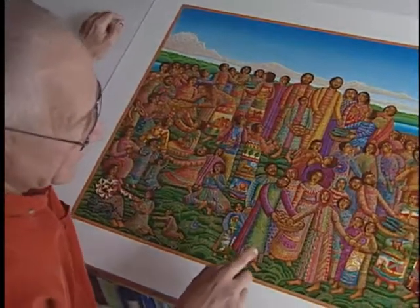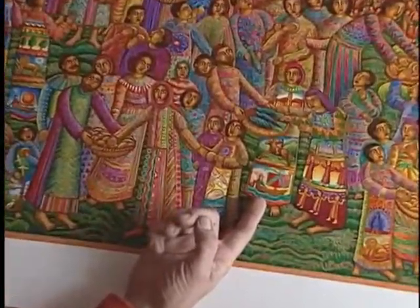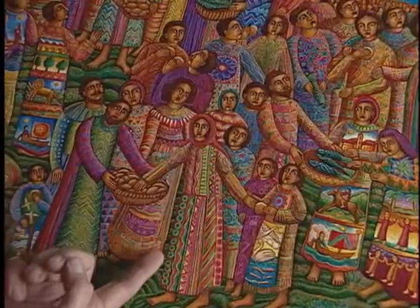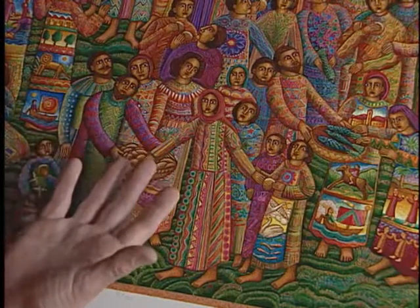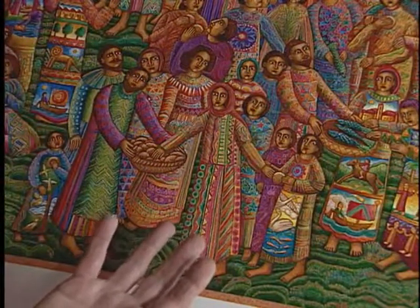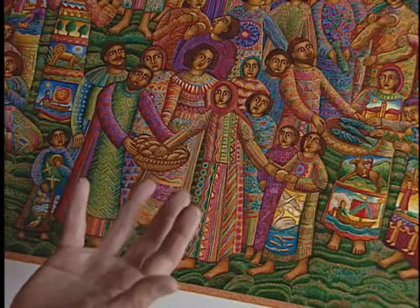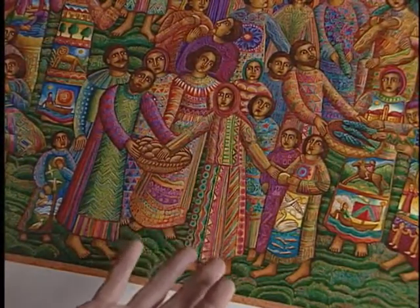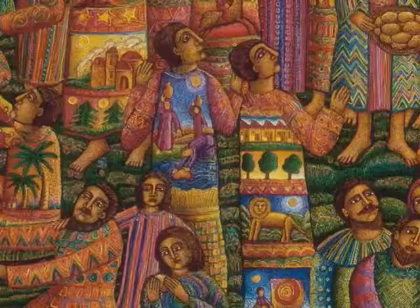If you look at the details here on this particular person, everything is finished — they're like small little paintings. And if you look at this dress here, you can see many layers of colors to create the beautiful patterns. I look at this as a tribute to all the people that sew and weave. All these centuries, people have created clothing, and also the many cultures that have beautiful cloths that they wear — Mexico, Africa, and India — and for all the craftspeople. And the great miracle of sharing bread.